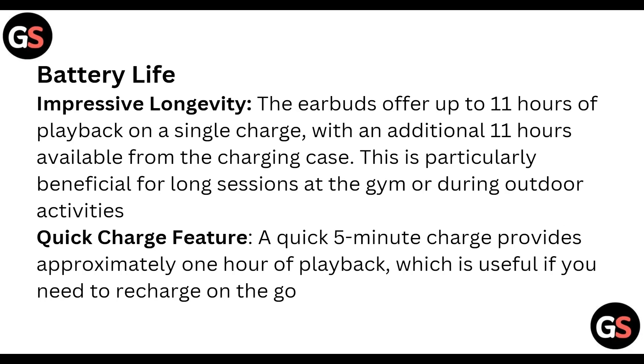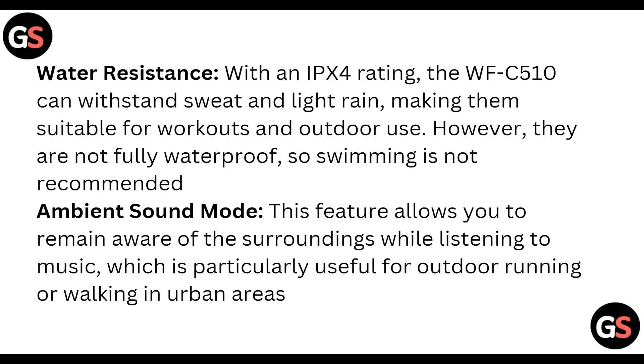Quick charge feature: a quick five-minute charge provides approximately one hour of playback, which is useful if you need to recharge on the go. With an IPX water resistance rating, the WFC-510 can withstand sweat and light rain, making them suitable for workouts and outdoor use.